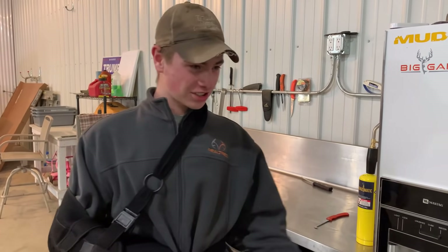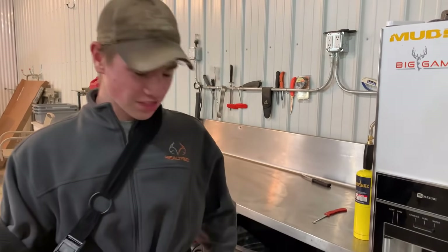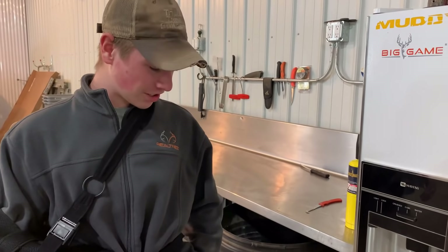Hey guys, welcome back to J&T Outdoors. Today we're talking about food blocks. I'll show you some of the ingredients we put into these food blocks for the deer.